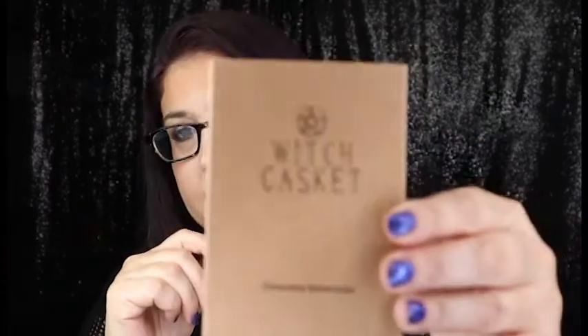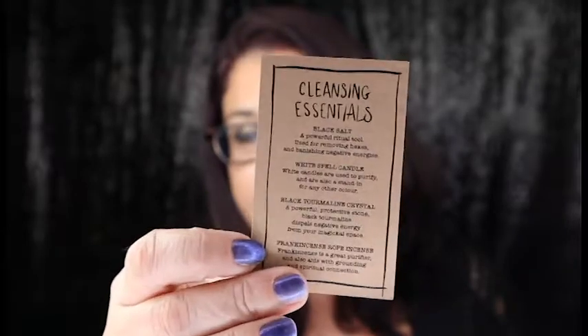Next we have the Witch Casket Cleansing Essentials. This is another little spell kit. We have a white tea light candle, a rope that kind of smells like frankincense, a stone, and what looks like black salt. It contains black salt, white spell candle, black Tourmaline crystal, and frankincense. Inside there's a card explaining everything that's included. I love these little spell kits — everything you need is inside, so when you want it, it's there.